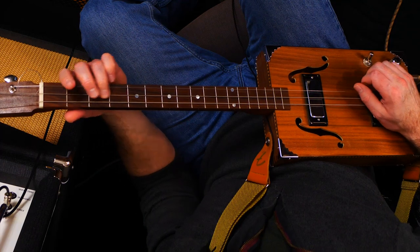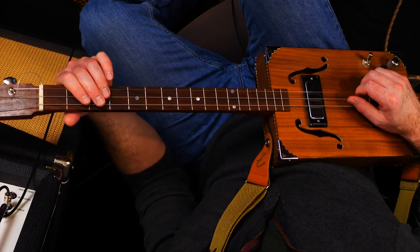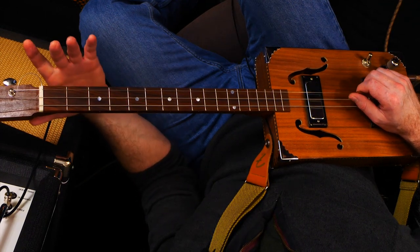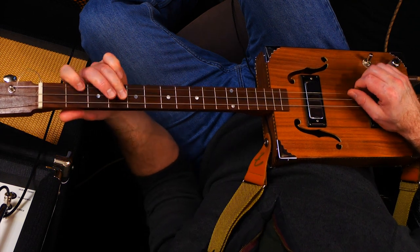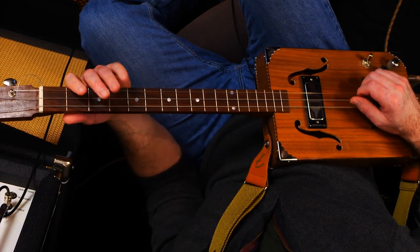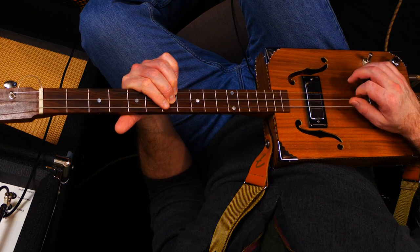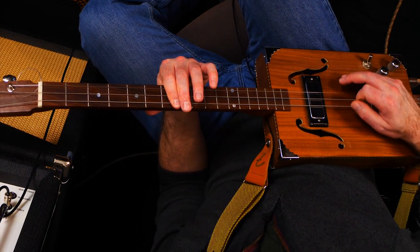Then one more part of the riff: another little slide in to fret four again on the middle string - two, four, two. A little sort of step over: two, open. Fret four on the bass string, back to the middle D again. That is one and two and three and four - it fills an entire bar. That's the intro. So it goes: four and one and two and three and four and one and two and three and four.